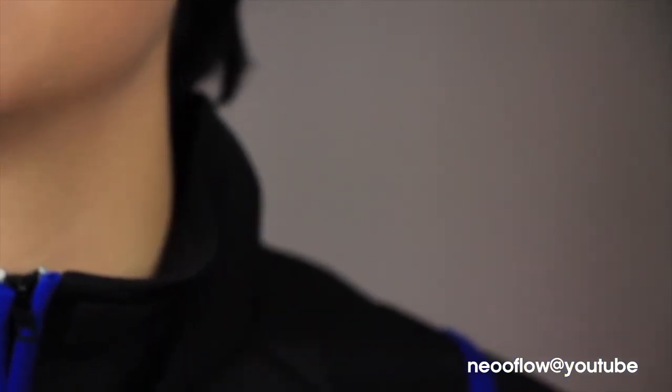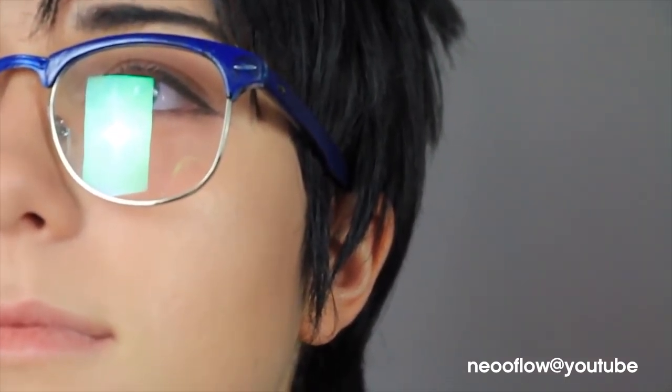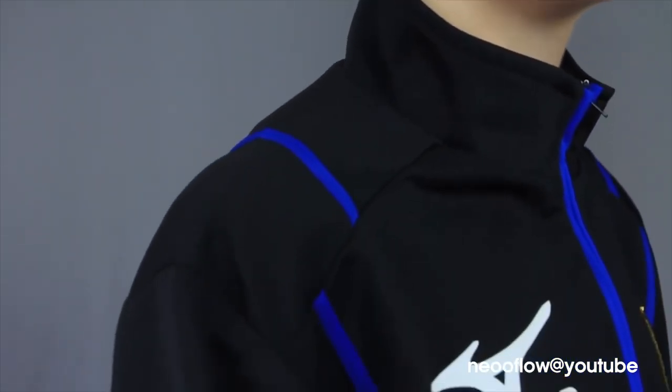Hey guys, Foddy here with the first makeup tutorial ever on this channel. I'm doing Yuri Katsuki today and this cosplay is featured by CosplaySky. If you want a cosplay, there's a discount code in the description below.